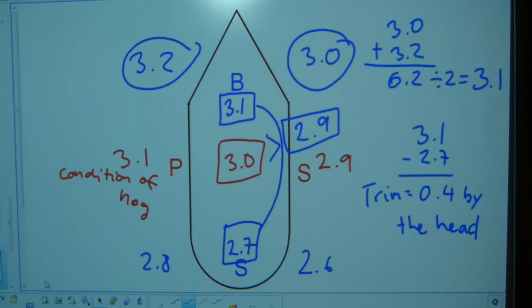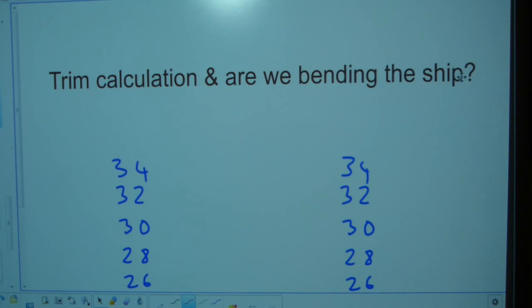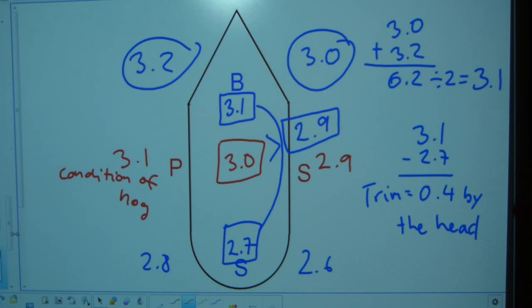A hog or sag of a few centimeters you can live with, but 10 centimeters is getting off the chart. This is how you calculate hog and sag — are we bending the ship — and how you calculate trim. One calculation is dependent on another. You use the 0.4 trim number to reposition and reshift the loads, then take another six readings on the six major points on the hull and recalculate. Ideally we should have a trim of zero with neither hog nor sag — that's when we are on an even keel, the ship is most stable and safest with no residual stresses from bending or twisting.